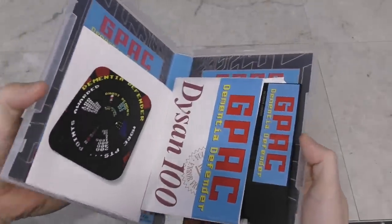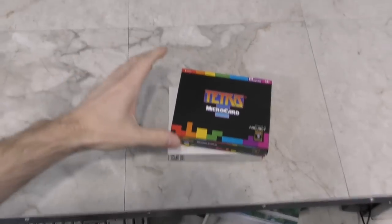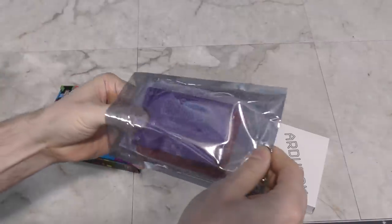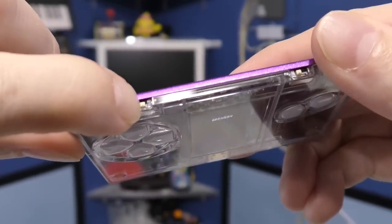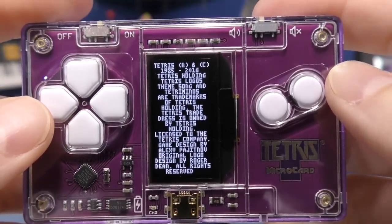This one is a new Pac-Man style game for the Commodore 64, which comes on floppy disk — kind of interesting, but I'll check this out later. At the moment I'm more interested in these. These are called the Arduboy. Let's open the Tetris version and see what's inside. So here it is — the Tetris Micro Card. It sounds like a Game Boy.